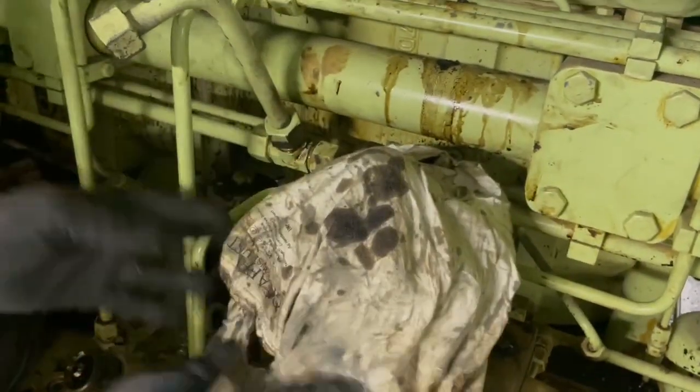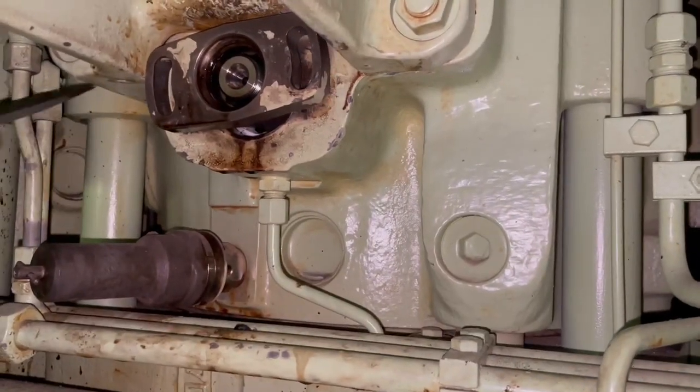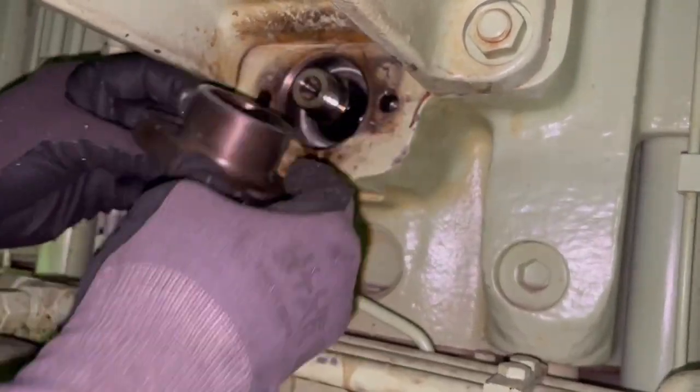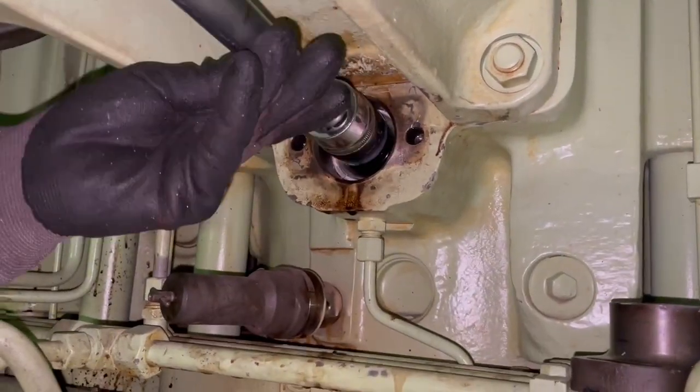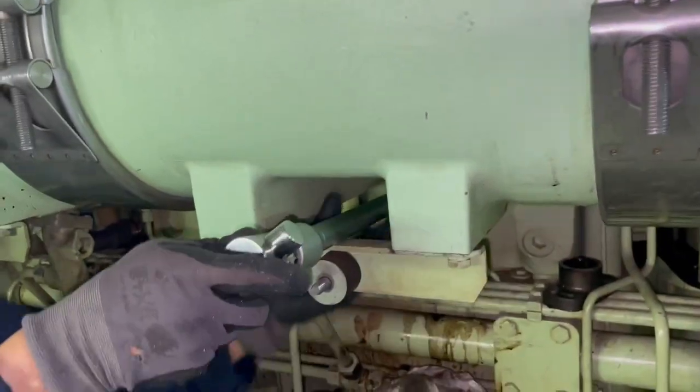Now that the injection pipe is out, we have access to the threaded piece. For that we loosen the two bolts which are keeping this piece, and now we are getting access to the threaded piece itself.